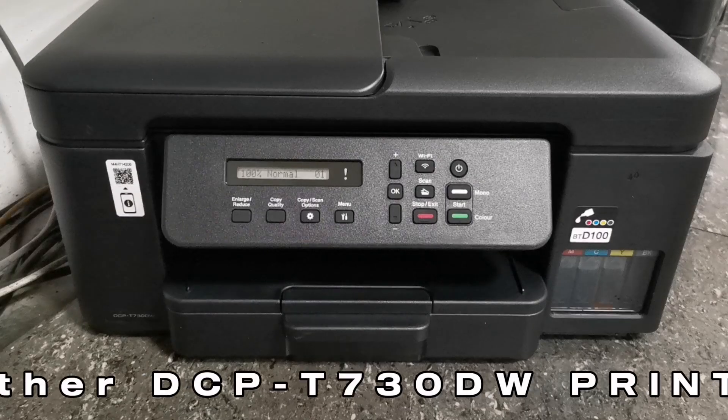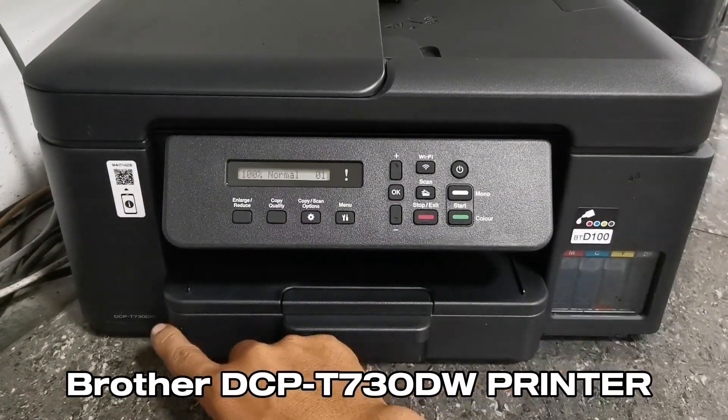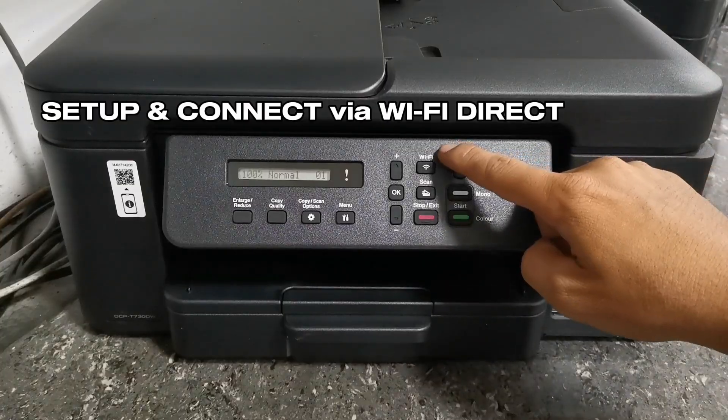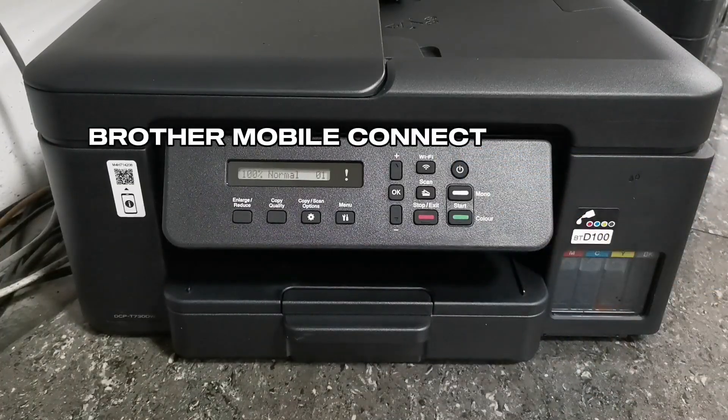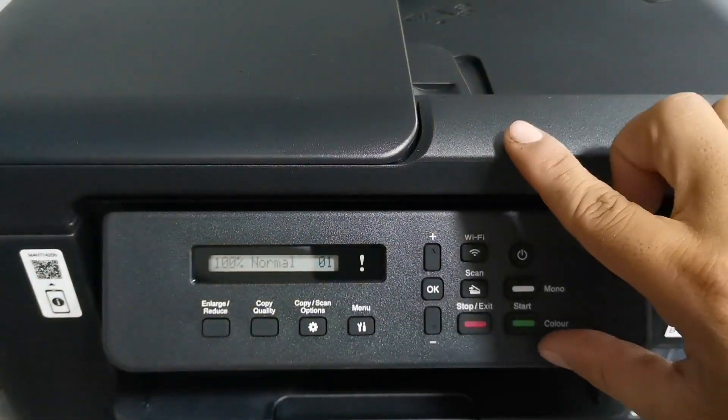Hi everyone, TechAid TV here. In today's video, we are going to set up this Brother DCP-T730DW printer using a Wi-Fi Direct connection using the Brother Mobile Connect application to use its wireless features. Without further ado, let's get into it.